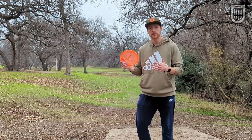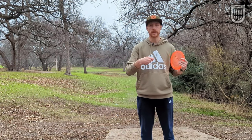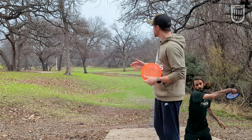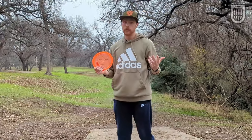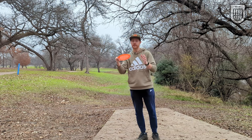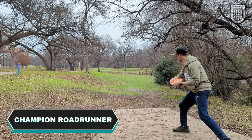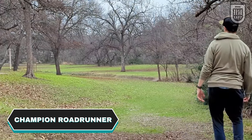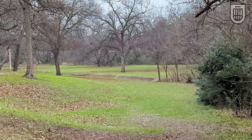Another great reason to throw understable discs, especially when you're first starting out, is that you're probably more comfortable with either a backhand or a forehand. Let's say for right now it's a backhand. But then you run into holes where the shape is straight and then finishes right. You'd want to throw a forehand typically here, but you can grab an understable disc and have it emulate that flight of a forehand by having the disc flip and turn throughout its path. Got it to go straight and then fade to the right with an understable disc.